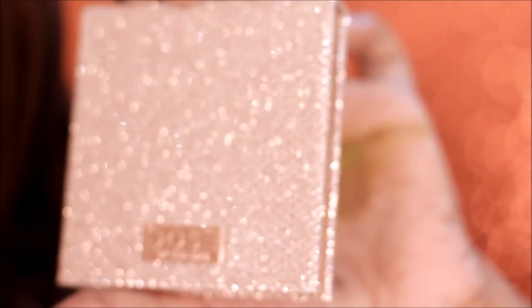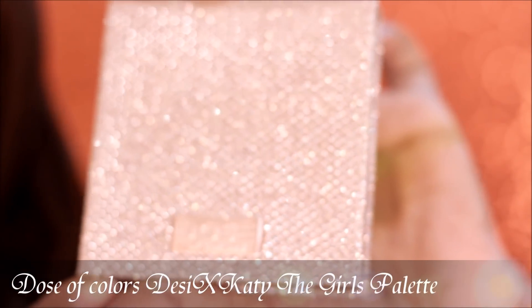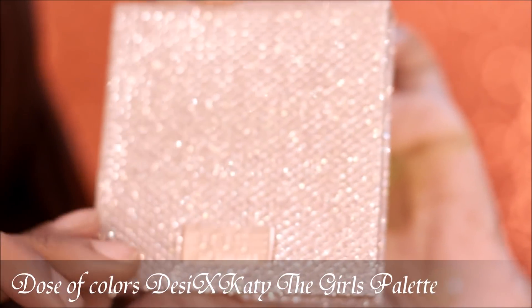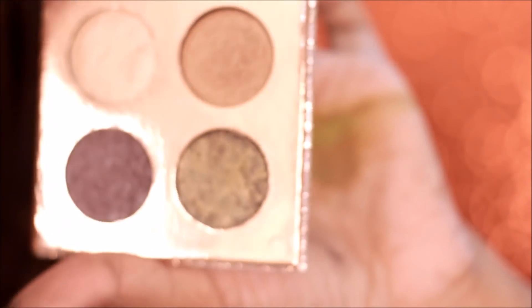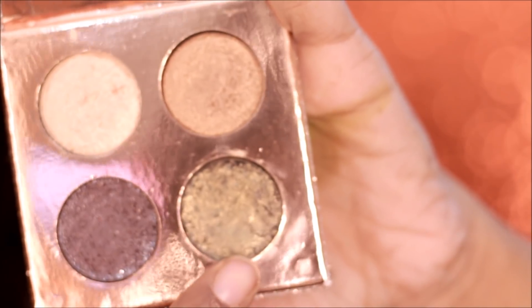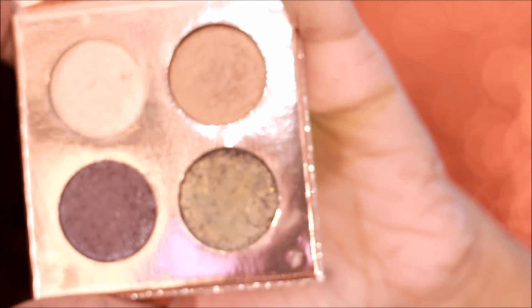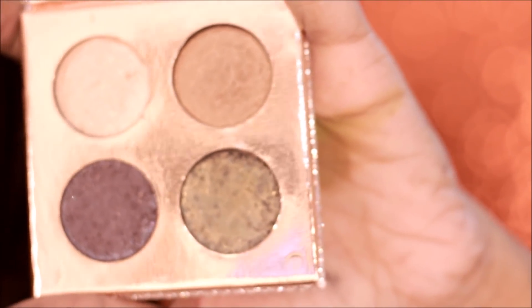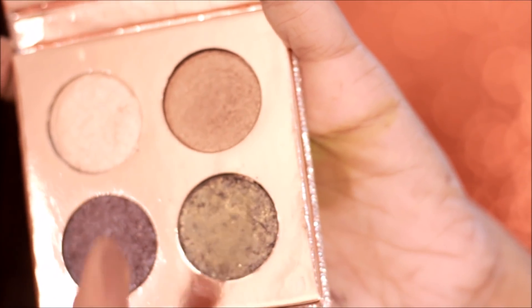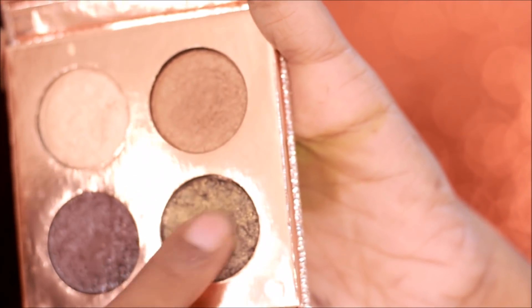Oh my god, do you see the packaging? It's so beautiful! This is the Dose of Colors Desi X Katie collab eyeshadow palette — the Girls Palette. The reason I'm doing this tutorial is because I wanted to use these products. I'm picking up the shade Harpoon from here, which is supposed to be used wet, but I'm not going to wet it because the formula is already pretty squishy. I'm just going to pick it up with my fingers and apply it on my eyelid.